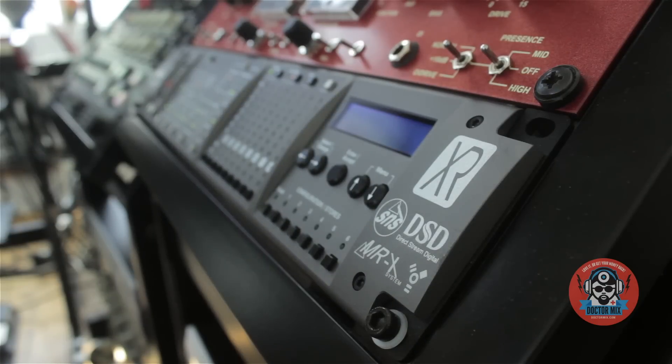Hi and welcome to Dr. Mix! Today we demonstrate the Prism Sound ADA 8XR. It's a top-end audio converter for recording, mastering, and broadcast.